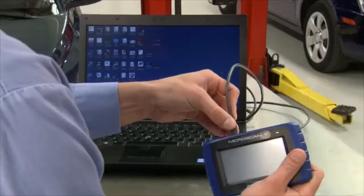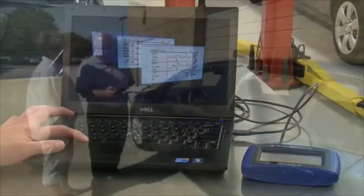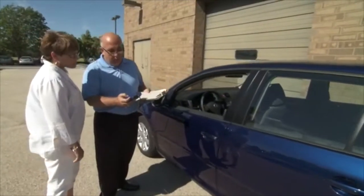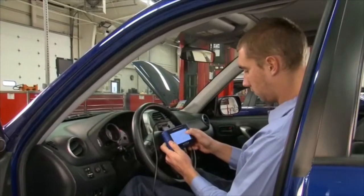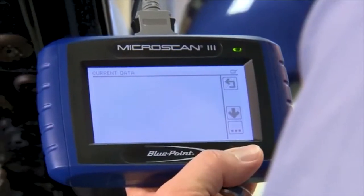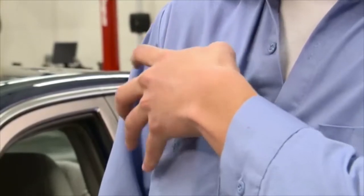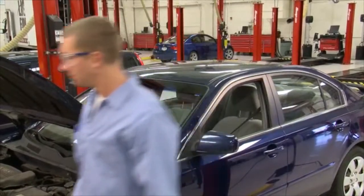Save movies and diagnostic results with one touch to keep records or share with customers. Don't settle for a generic code reader — only Microscan 3 offers all these features at a value price.